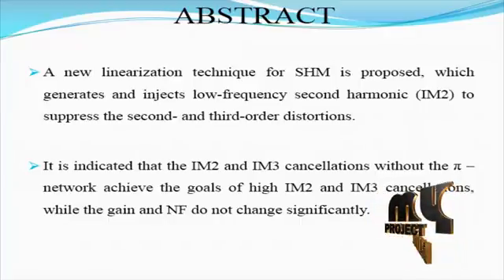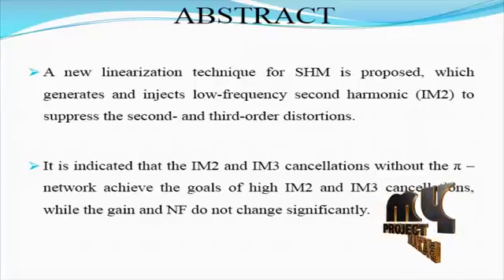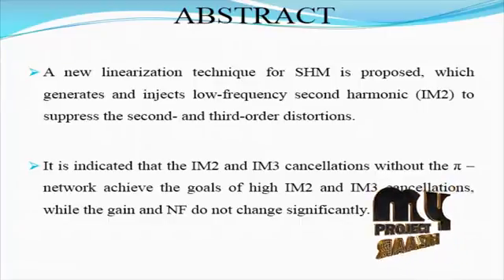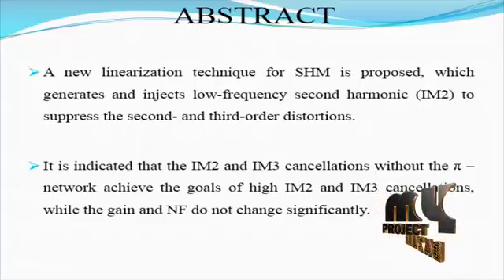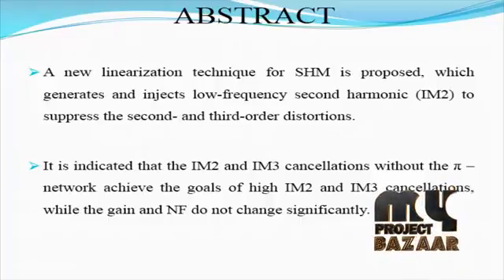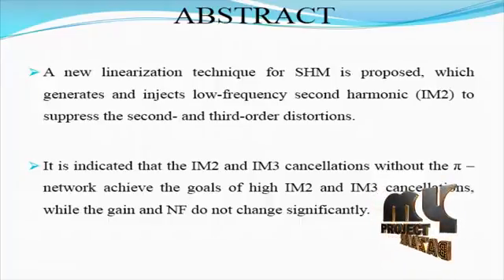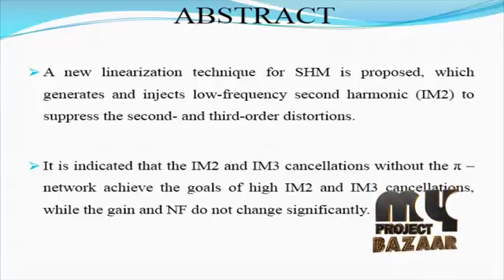One of the most challenging problems is the DC offset, a consequence of self-mixing resulting from the leakage of the signal from the local oscillator to the mixer input. The LO signal is strong and easily leaks through parasitic capacitances. The DC offset may cause adverse effects such as saturation of the next stages, noise performance degradation, and non-linear distortion.